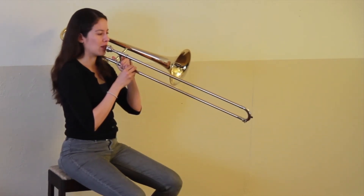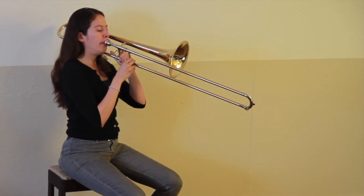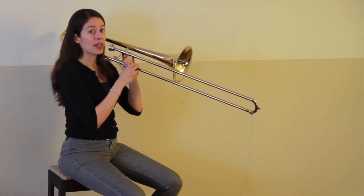Here's an F in first position. Now play that with me. Ready?